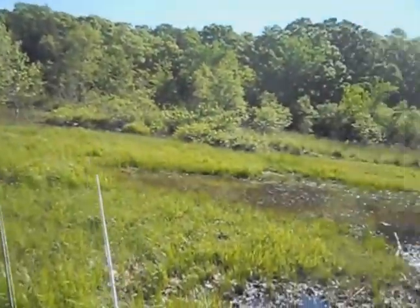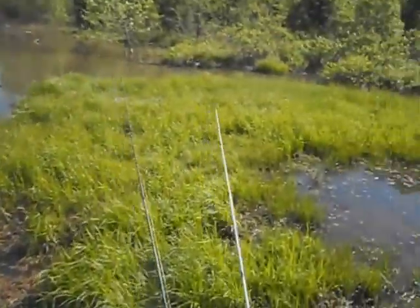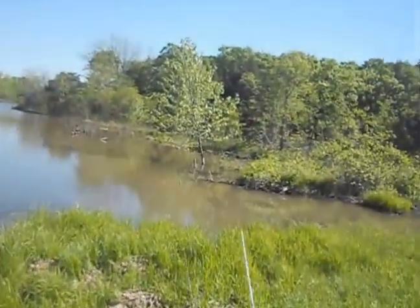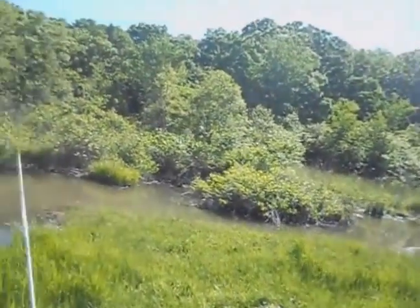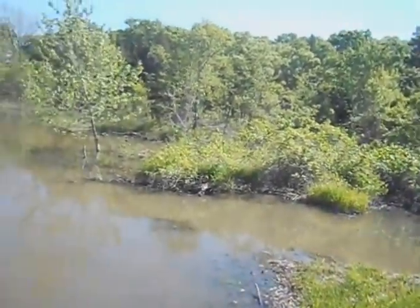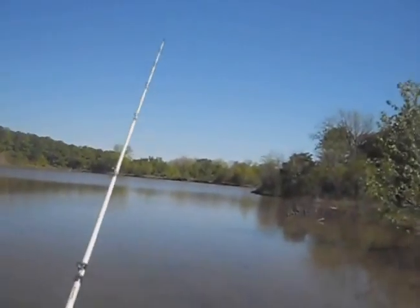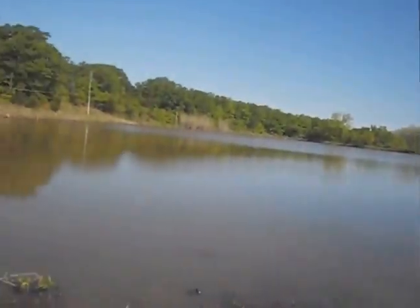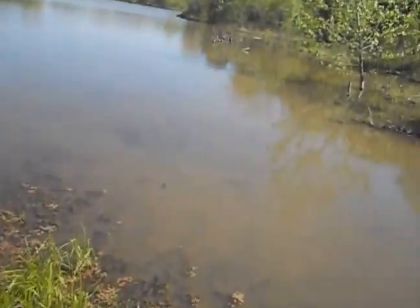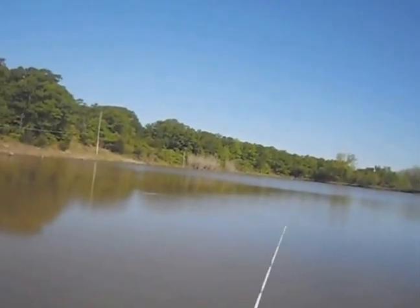We talked to the property owner and she said it was okay to pull the truck down here and fish this side. I didn't want to pull into her yard without her consent — getting my truck stuck would be no good for me or for her. Even if you have permission to fish a pond, you should always ask permission before pulling a vehicle down somewhere. I think it's just common courtesy, and little things like that can get you a long way.